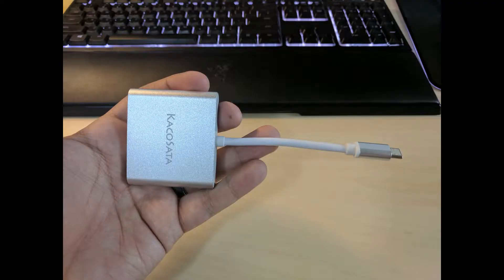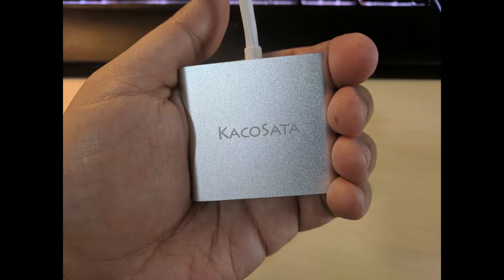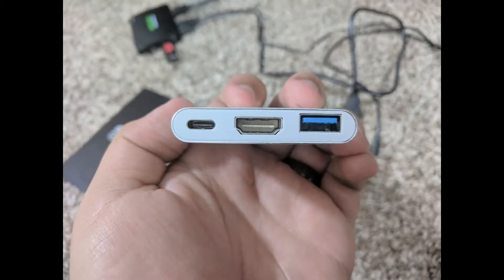The dock itself is a pretty straightforward device, with a single Type-C USB cable connected to a metal housing for the hub. This particular example is labeled Kakoseda, but there are a number of Chinese manufacturers making the same device. As far as ports, there's a USB Type-C cable for power, HDMI out, and a full-size USB 3 for data input.